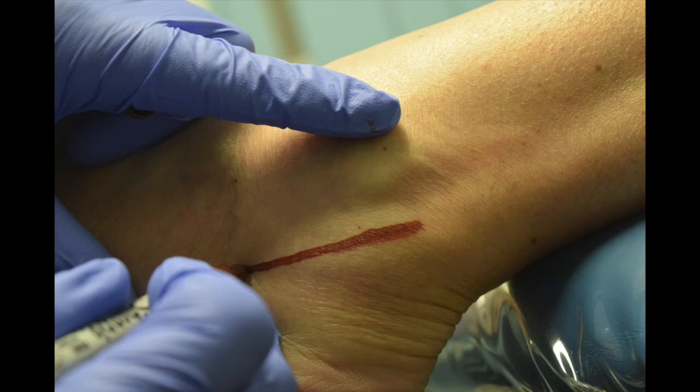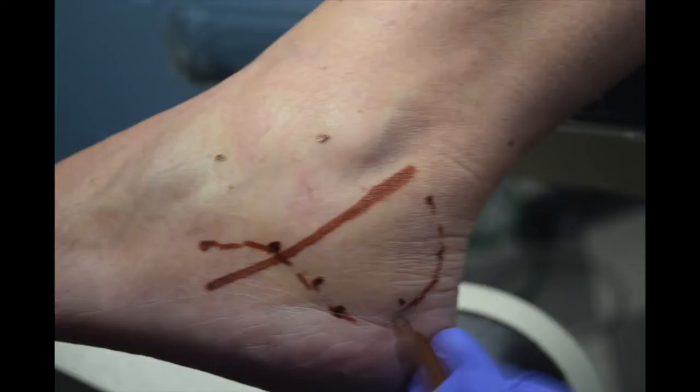We map out the sural nerve so we don't injure it. As you know from anatomy, about a finger's breadth away from the fibula is where the sural nerve is going to course through, so we mark that out. Then the second thing we do before the surgery is take our C-arm and use a small curette to give my markings of where the heel is at — I put a little dot there and we draw the heel out in its totality.